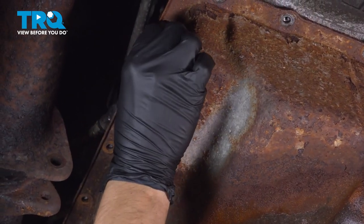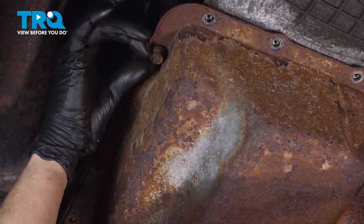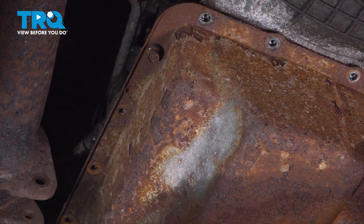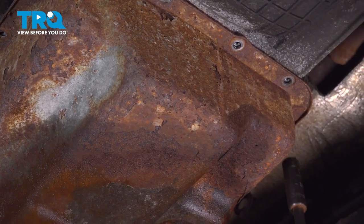I'm at the last bolt now, but I'm going to leave one in on the opposite side just so it can hold the transmission pan in place. That way, as I remove that last one, it's already broken free so it can't fall off. It'll stay there, and I can safely remove that bolt and unthread that one by hand when I'm ready.